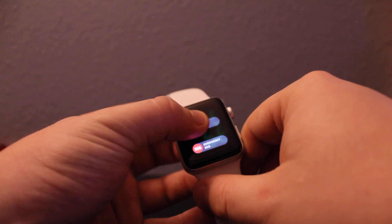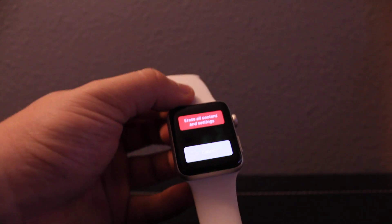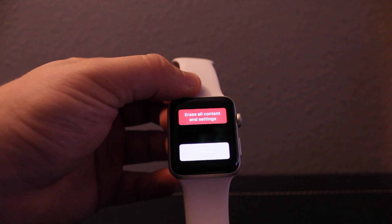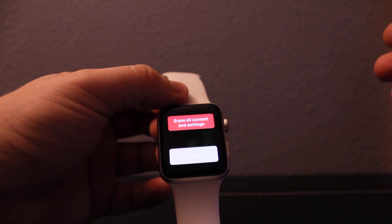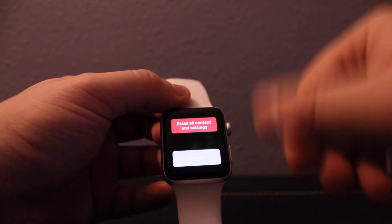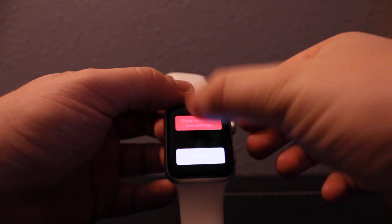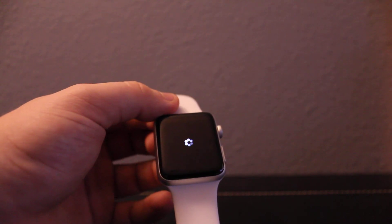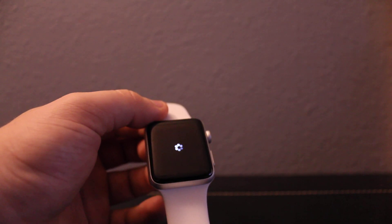Hold it for about five seconds, then release. It's going to give you this 'Erase All Content and Settings' option. Once you're ready, click on it — it's going to erase everything. Yes, I want to erase everything.